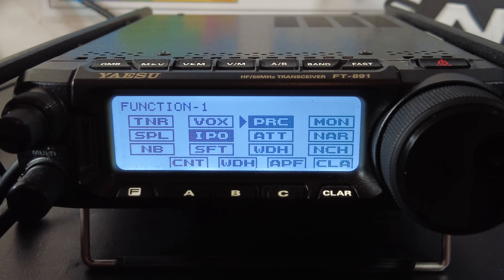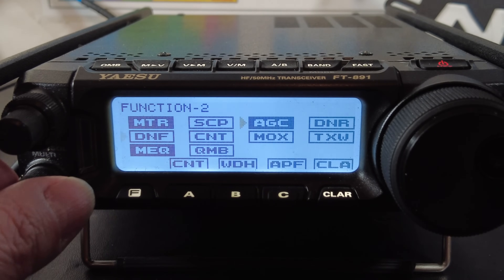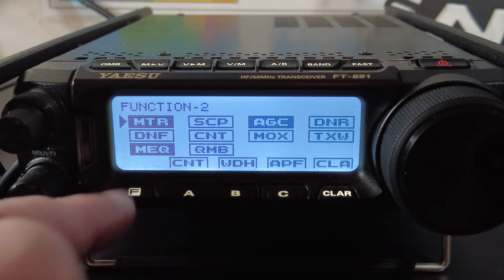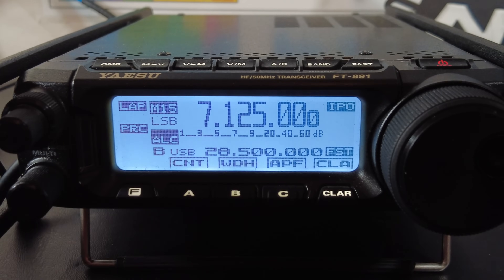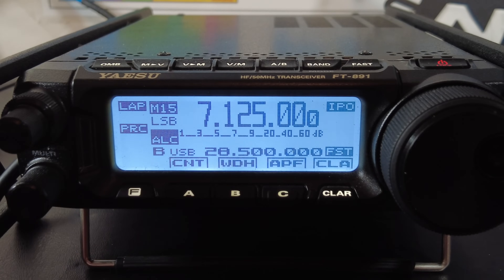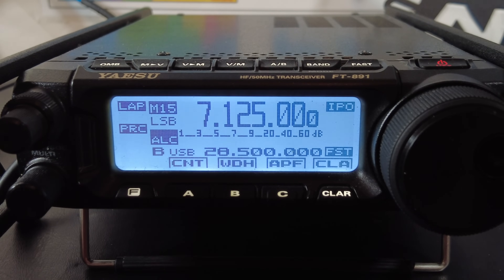To test your gain settings and make sure you're not distorting or clipping, check your ALC — the automatic level control. That's the circuitry in your transceiver that keeps your transmit audio sane if you push the gain too far. Go to the Function 2 shallow menu and select MTR, then go to ALC and exit the shallow menu. Your S meter is now your ALC meter. Key the mic, talk into it, and you want the ALC to peak somewhere above one quarter of the bar graph but below one half. If you're above half, turn down your mic gain; if you're below a quarter, turn it up. I transmitted into a dummy load and peaked at around half.